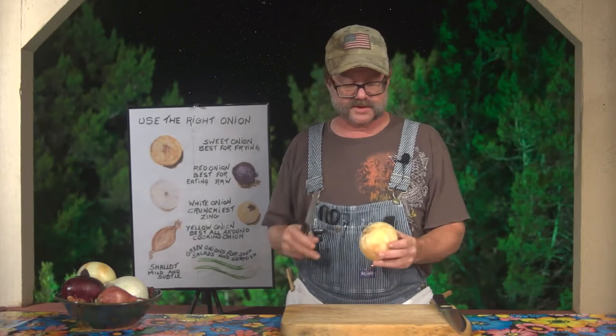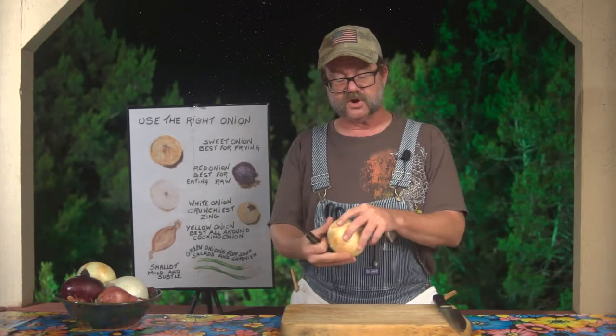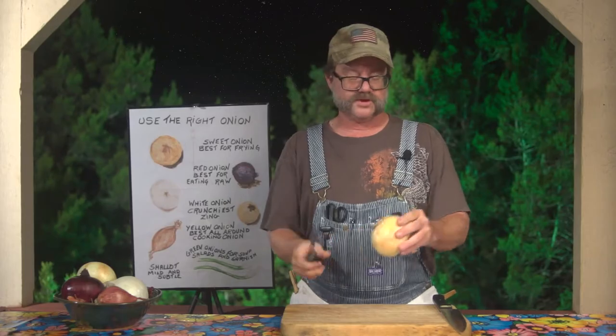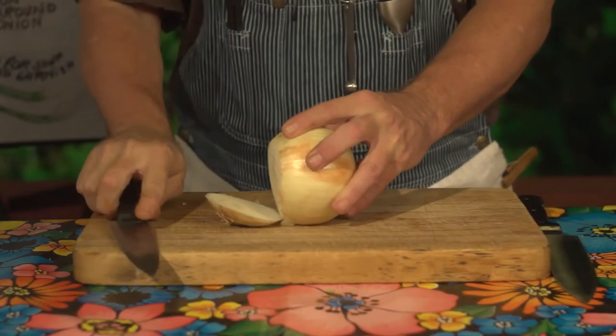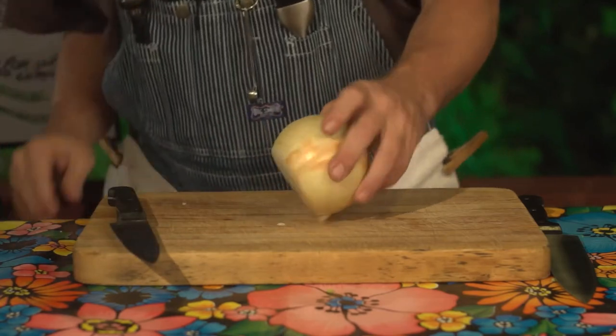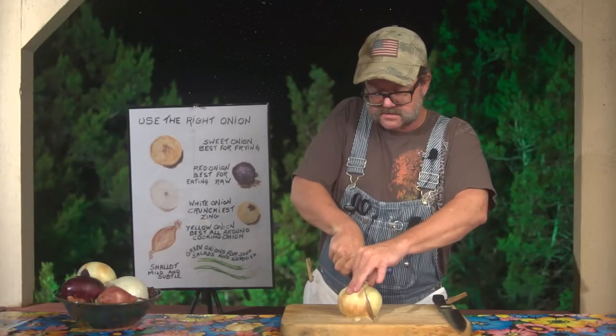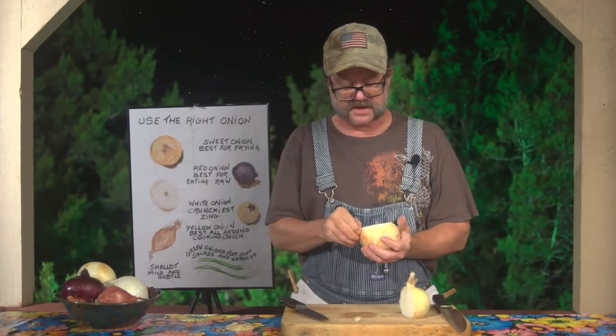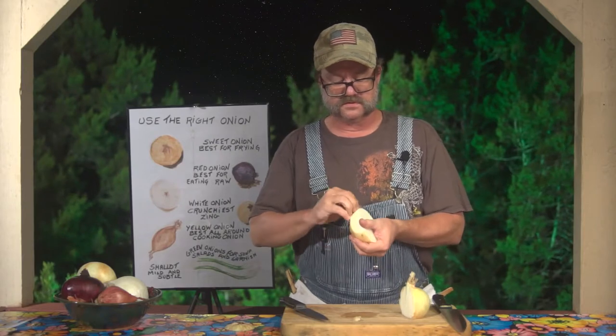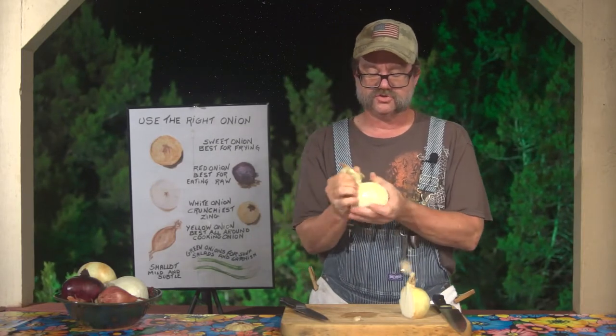I'm going to use all my examples on yellow onions because every time you cut an onion, it's the exact same process for pretty much every single one of them except green onions, and we'll get back to that one in a moment. First off, what you want to do is find this little pointy part — point that away, find this part, cut yourself a little flat point, at which point you want to go right in between that crown, cut it in half, grab this layer, and strip it out.